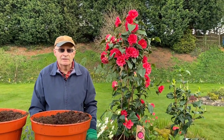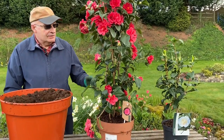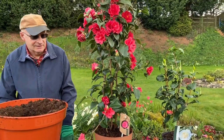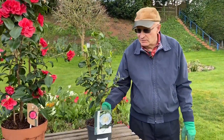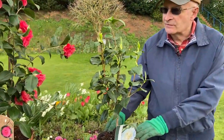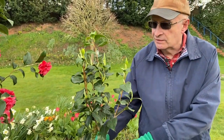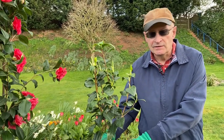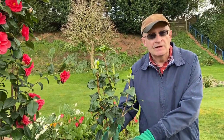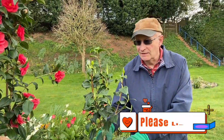Here are the two camellias that we've bought and which we are going to plant. As you can see they are two completely different sizes. This camellia here costs about £13. You can see that it's not so big — it'll have a few flowers this year but it'll really start to come into its own next year and the years afterwards. This is the one that I bought because I'm retired and could only afford quite a small camellia.